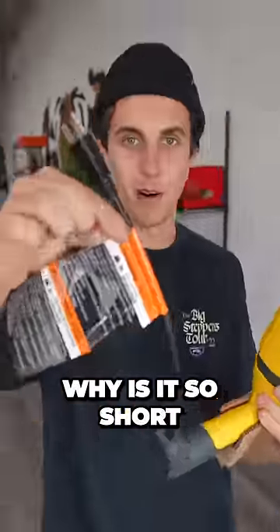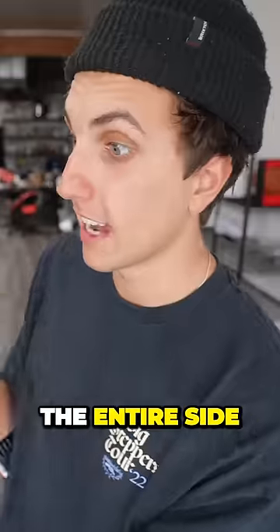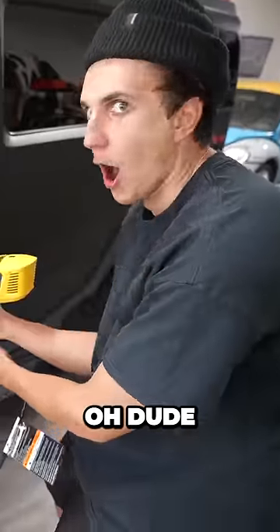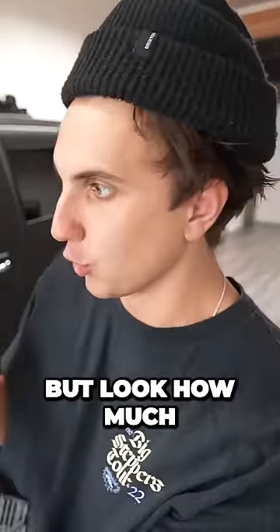What the hell? The bicycle wire is so short. I'm going to tape off the windows of my car, fill this up with black paint, and then start spraying the entire side. Dude, this is so perfect. This thing sucks up the paint way faster, but look how much I got done.